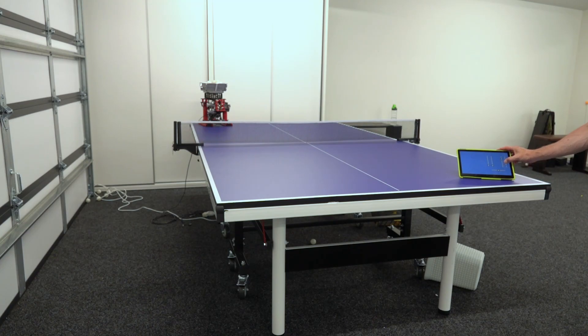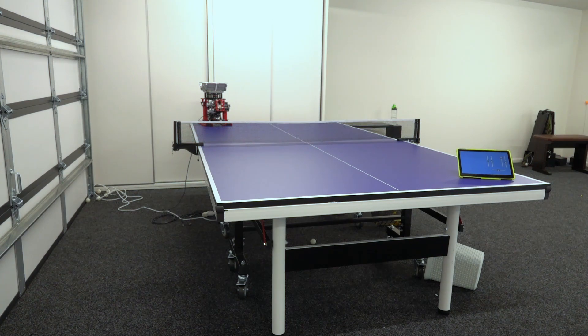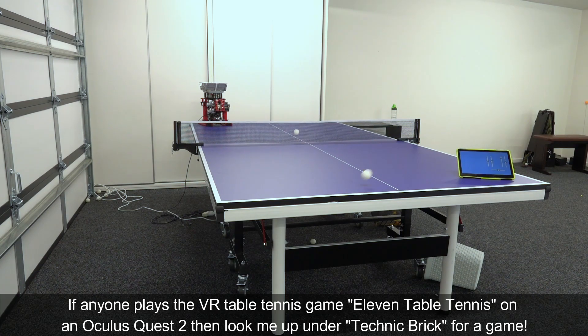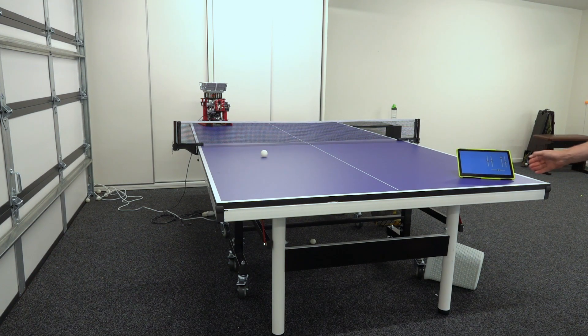That covers all the functions of the table tennis robot — I'm excited to try it in practice. With the robot set up in the corner, I turn on the launch motors with topspin and backspin settings and start hitting. After some effort getting into the rhythm, the robot successfully launches balls for me to return. That was the table tennis robot — hope you liked it! Please like and subscribe and we'll see you next time.